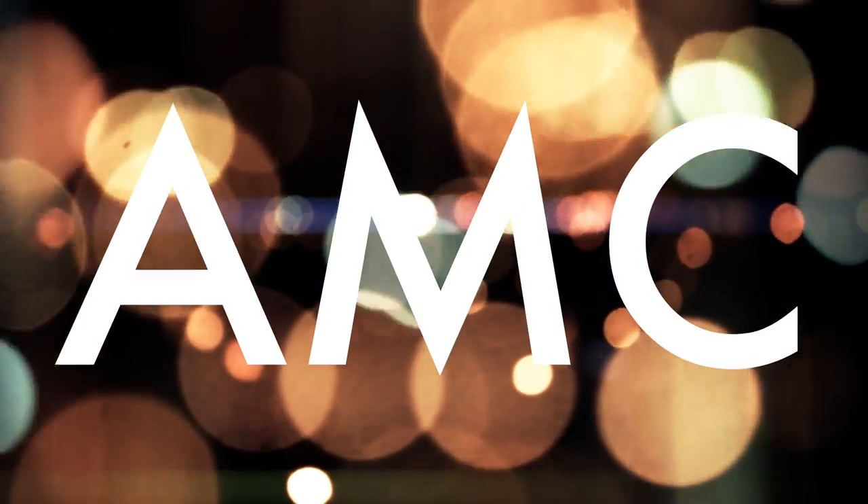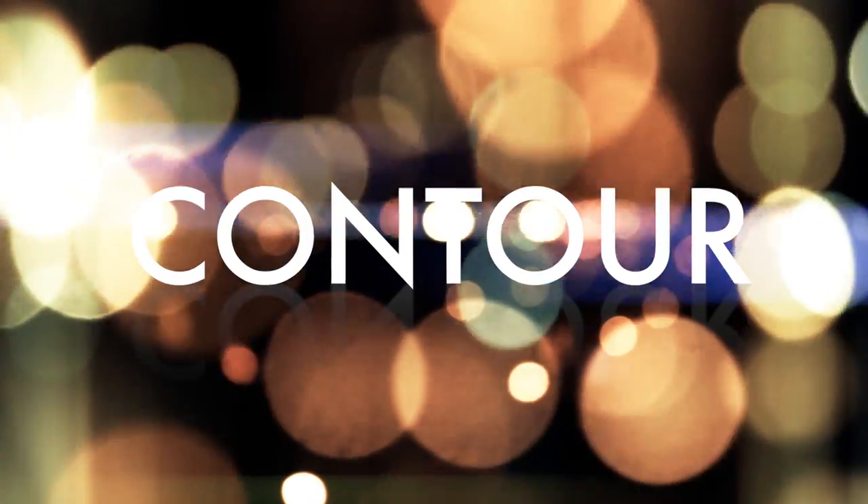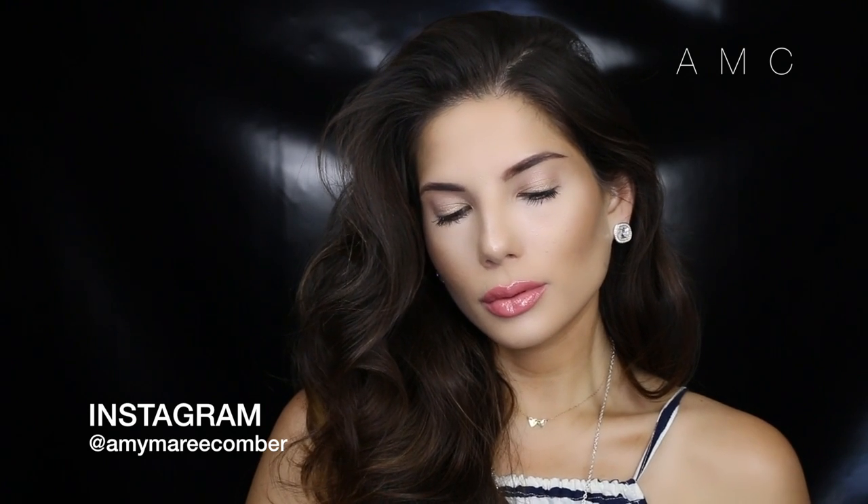Hey guys, welcome back! Today it's going to be a highlight and contour video. We're keeping the eyes basic, paired with a peachy pink lip, but it's all about the face. If you want to know one of my methods to flawless highlighting and contouring, please keep on watching.